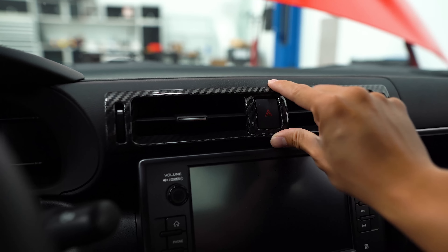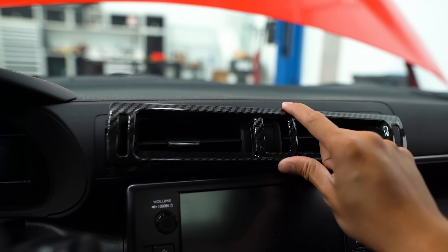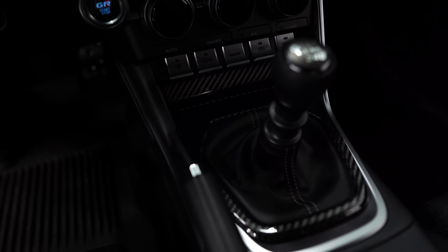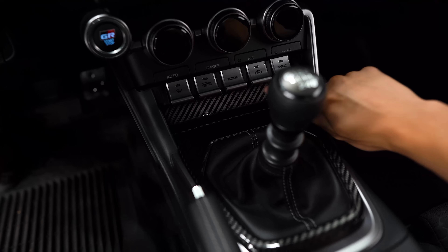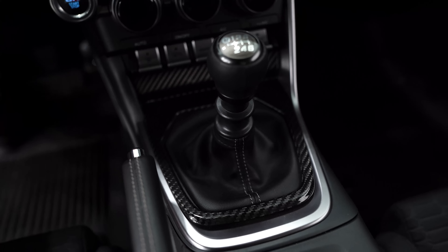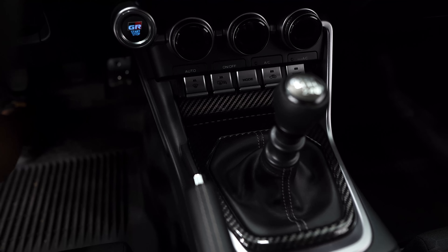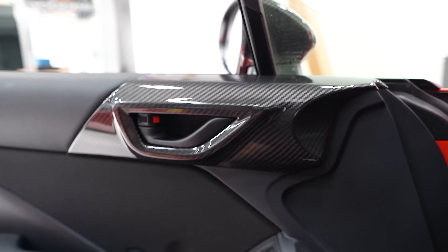One of them being this trim piece for the vents — this just sits on there like so. And then down here we've got a piece for the shifter trim, which covers the trim piece under the switches and goes all the way around the shift knob. Looks pretty damn good if you ask me. Let me know what you guys think — I figured you'd like a little sneak peek of what we're working on.